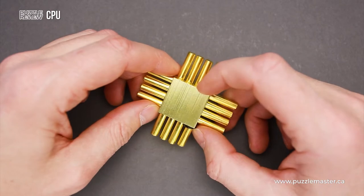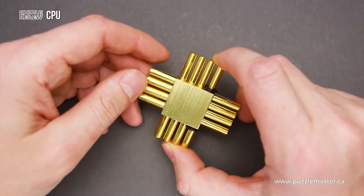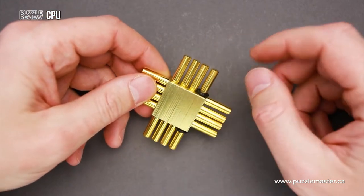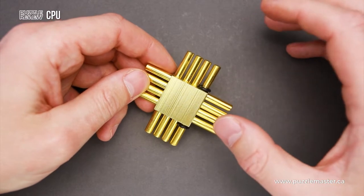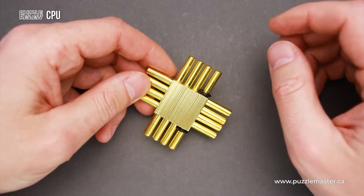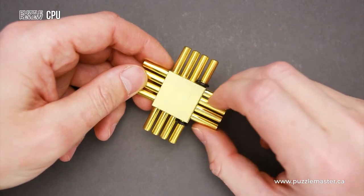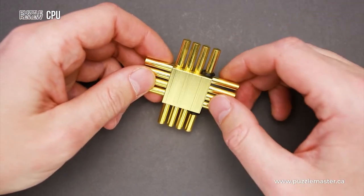This puzzle has quite a logical solution, and each piece, except one, has notches inside. So you have to figure out the way to fit all parts back inside, since the disassembling is not so hard, but the assembling will be much more challenging, especially if you don't pay attention to how you remove parts from the frame.